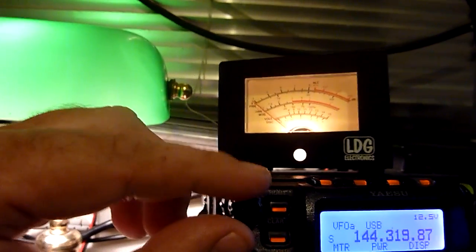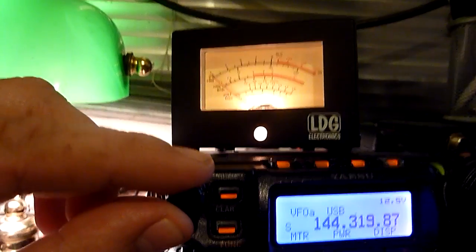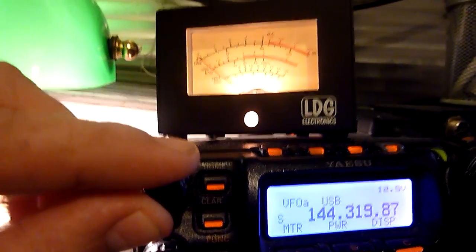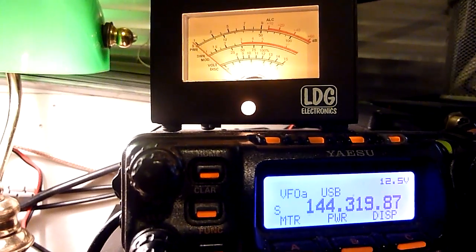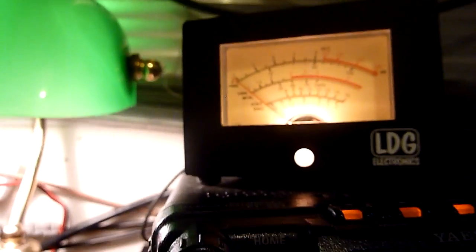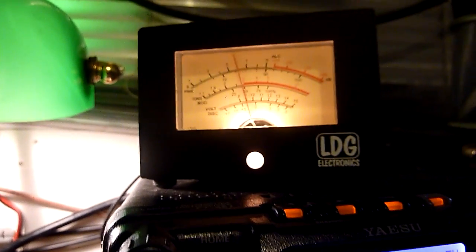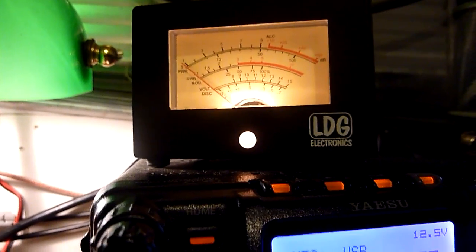This is 2E0 GYO, Allen in Orton, Lancashire. Just a quick demonstration — I'm horizontally polarized at the moment with a 13-element broadband Yagi by Cushcraft. I'll switch over to vertical polarization now. As you can see, he disappears.